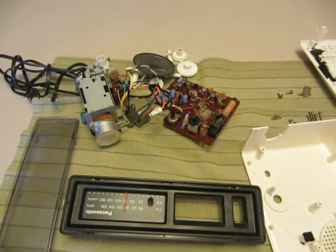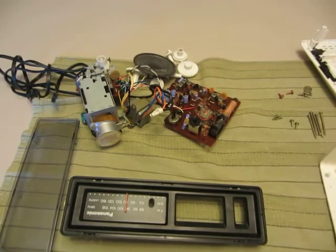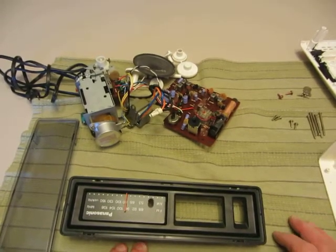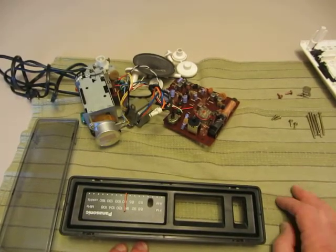Hello and welcome to FlipClockFans.com. This is a video for a reassembly of the RC6025, the Panasonic Flip Clock, also known as the Groundhog Day Clock. In a previous video we took it apart, now we're going to put it back together.